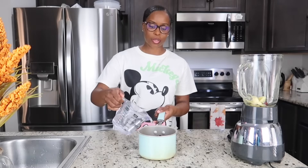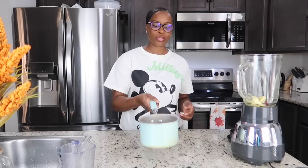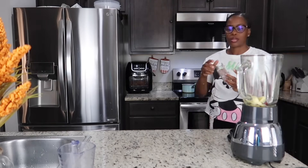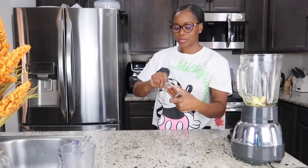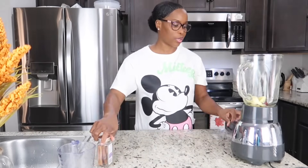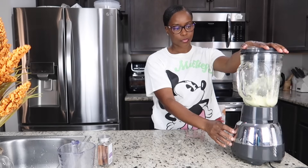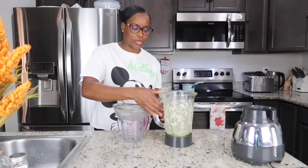Two cups of sorrel, I'm adding two cups of water and we're gonna add that to the stove. A stick of cinnamon in there for extra flavor. We're gonna extract our ginger juice to add to that as well. I'm just gonna strain it.